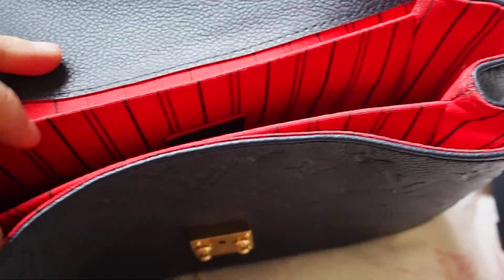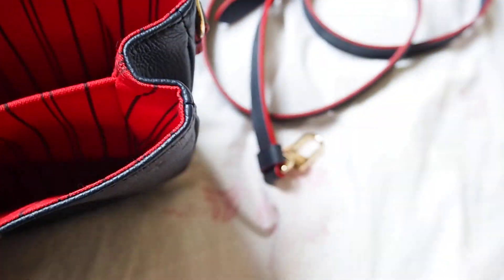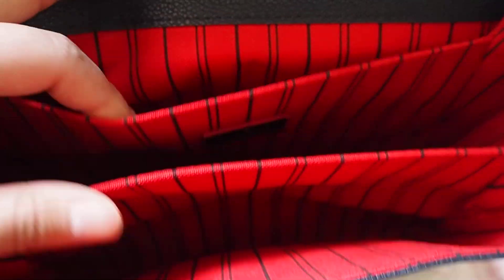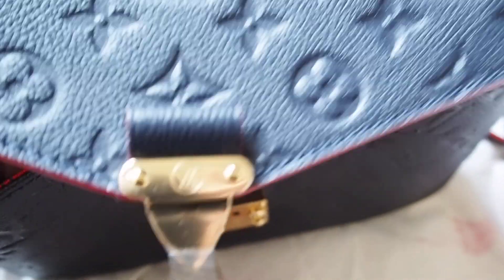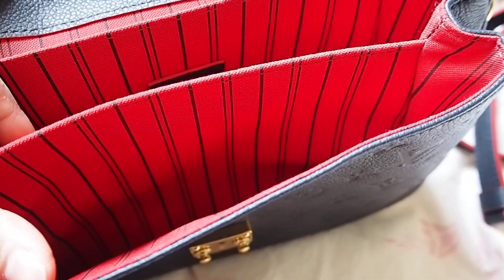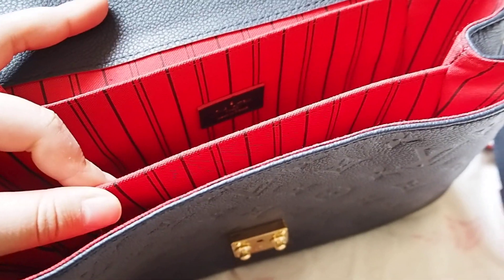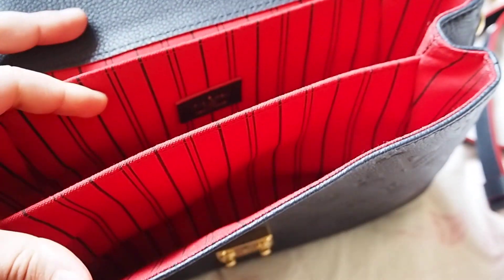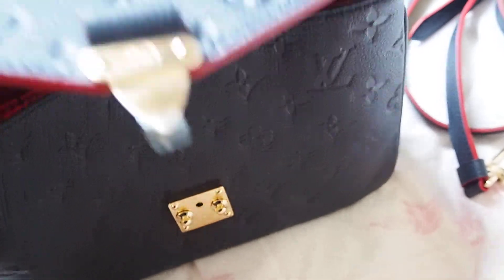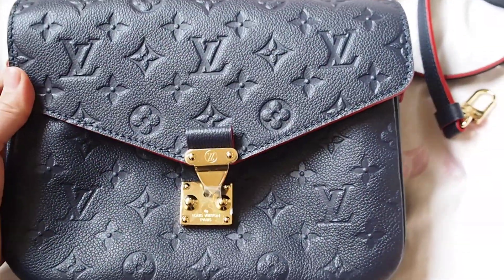This is how it looks on the inside — it's so red. There are three compartments: two big ones and one small one. The sides are kind of hard and stiff, which I think helps with the structure of the bag, making it more structured. I don't really know any bag terms, but this is such a lovely bag.